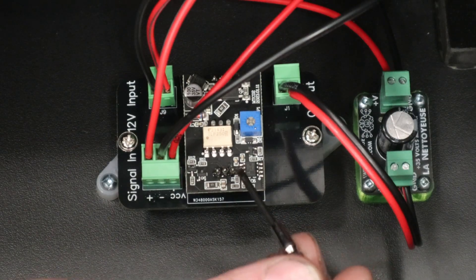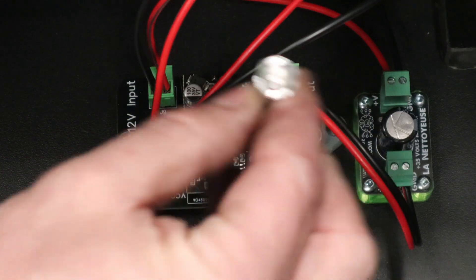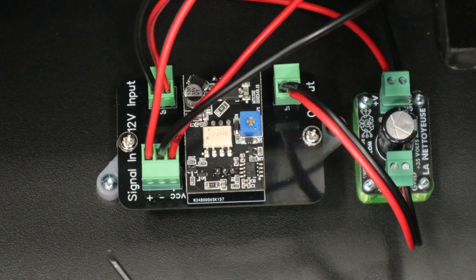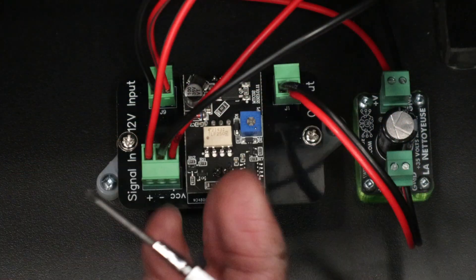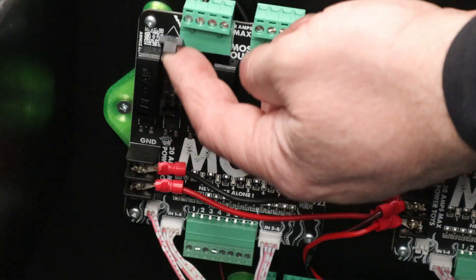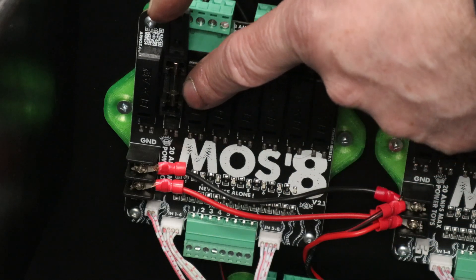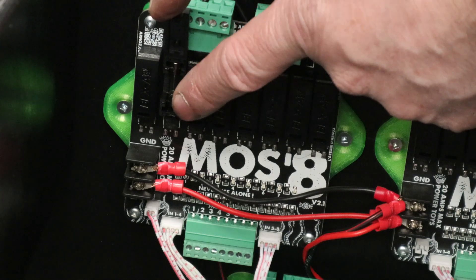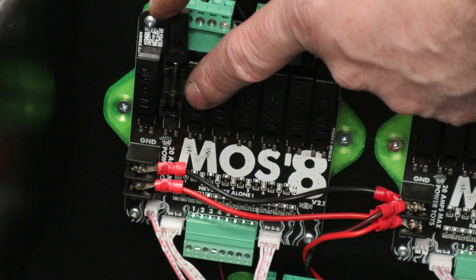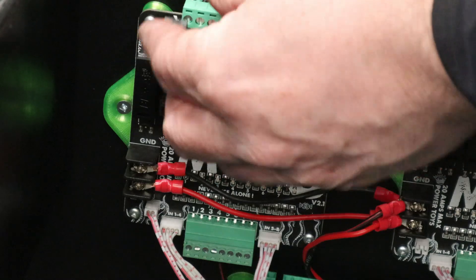Don't forget: if you're using this method, don't start with the pot cranked to 100%. Put the mini screwdriver in and go all the way counterclockwise until it stops — that's off. When you turn the signal on and then slowly go clockwise through the coin door, you'll dial in the level of shaking you want. Also don't forget to put a fuse in port 2 — nothing will work without it. I tested with an adjustable power supply and at full speed this motor draws about five or six amps, so using a 1.5× safety factor gives 7.5 amps, and since they don't make 7.5-amp fuses, use an 8-amp fuse.